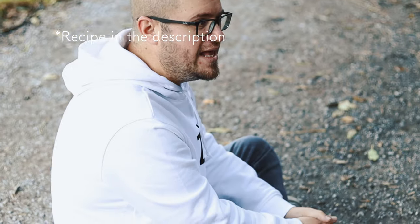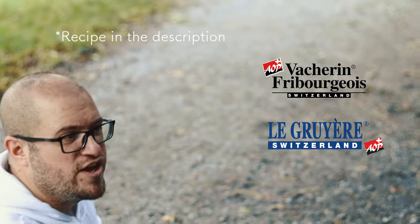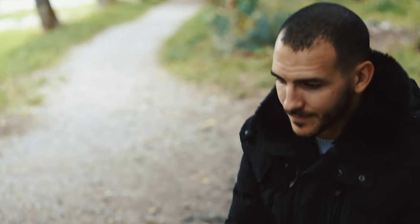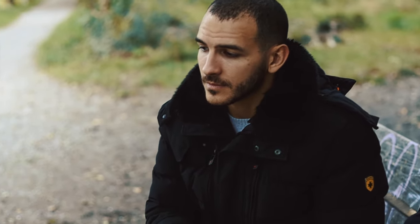Today is going to be the classic vacherin gruyère — moitié moitié, as you say in French — meaning half and half. It's half vacherin and half gruyère, so it's the best mixture there is. There are two ways to mix the fondue cheese: either with white wine or with kirsch, which is a cherry schnapps.